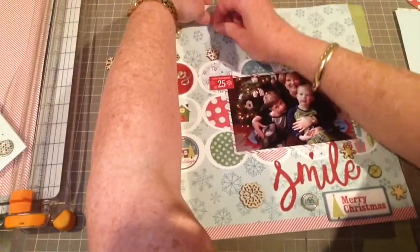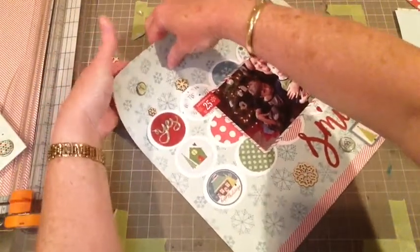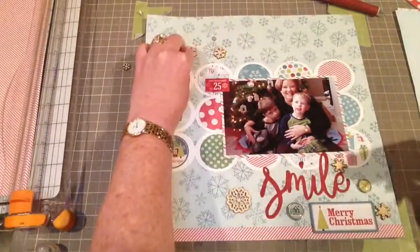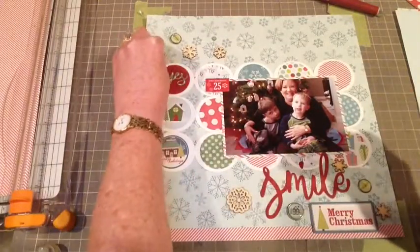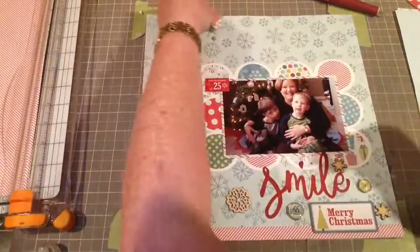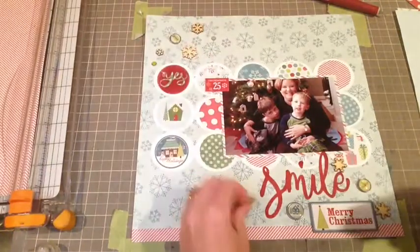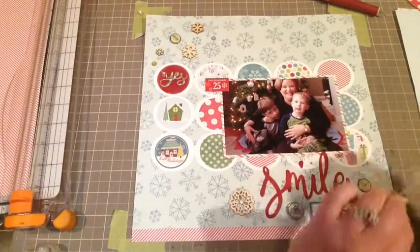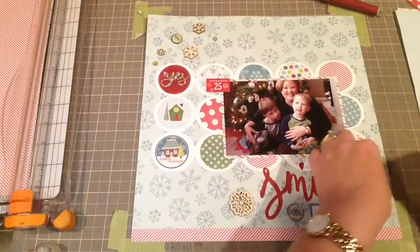I'm just using that poker and poking the hole for the brads at the top, and then I'm using my Glossy Accents to adhere all of the wood veneer onto the layout. I'm just kind of scattering them about — it's all random, not really placed out — and Glossy Accents is the best way to adhere the wood veneer.